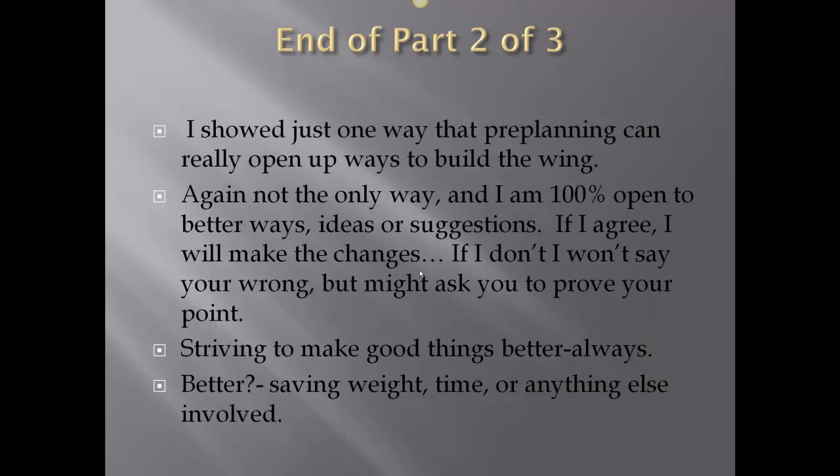This is the end of part two of three. I've just shown one way that pre-planning can really open up the ways to build the wing — not the only way, and I'm 100% open to better ideas or suggestions. If I agree, I'll make the changes. I'm always trying to find good ways to get things done — making good things better. If we can save weight, time, or anything else, it's probably worth checking out. Thanks for watching.